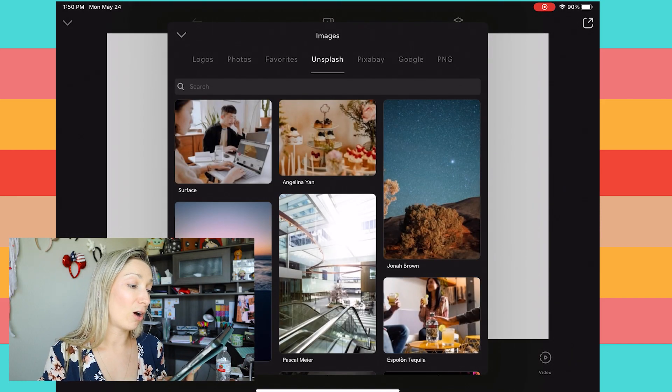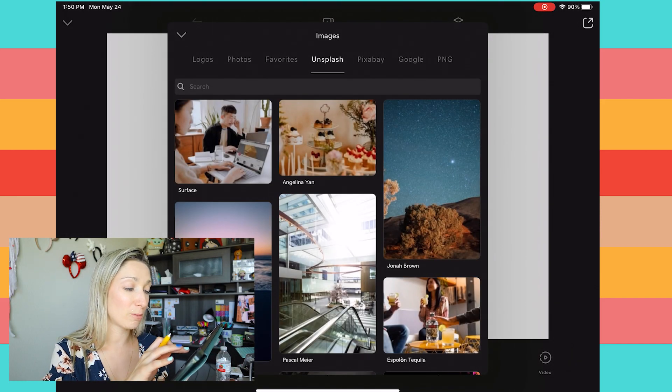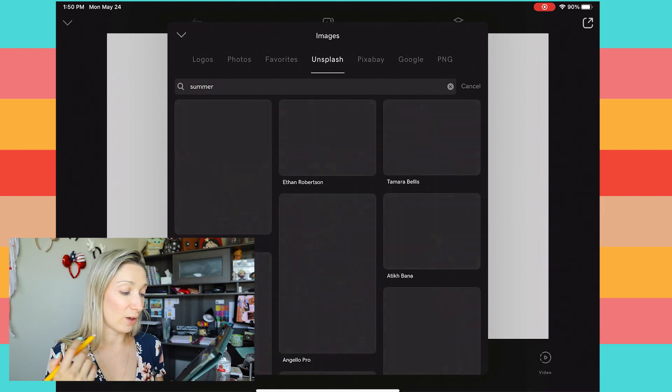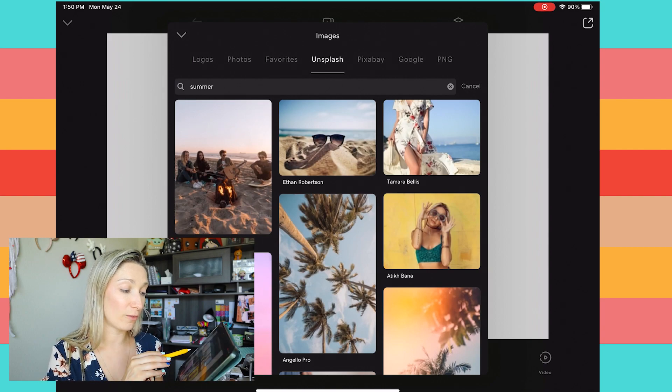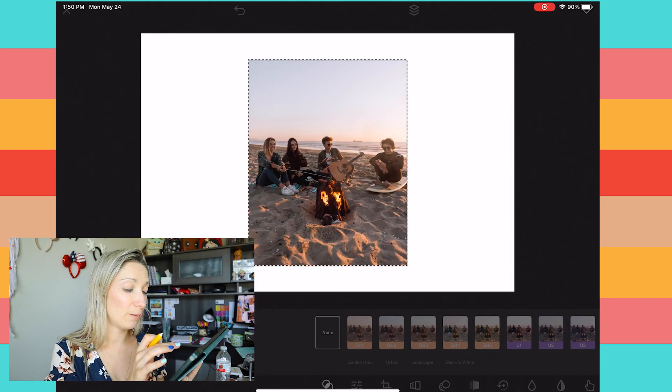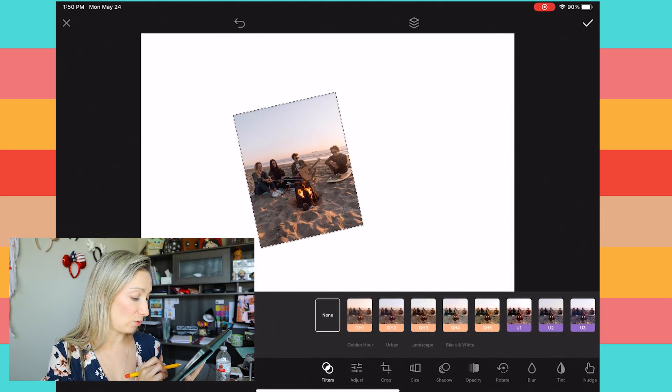From here you can choose pictures from your camera roll or from Unsplash. I went into Unsplash, typed "summer," and found four pictures. I'm going to select each one of them and place them randomly onto my canvas.